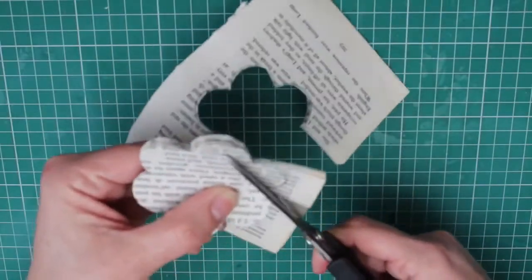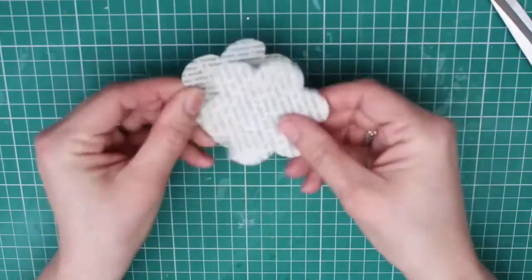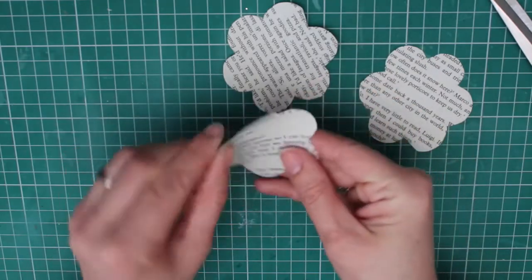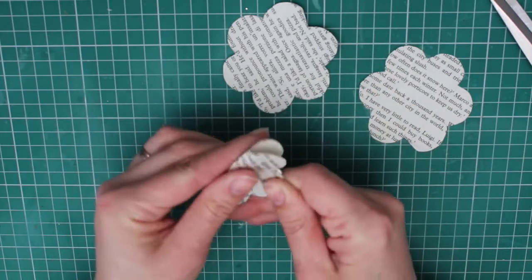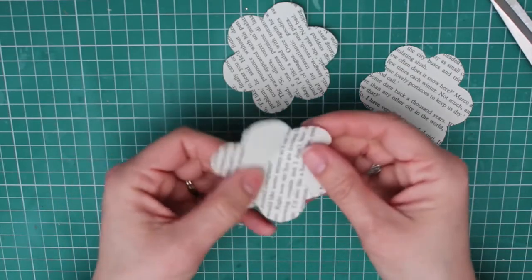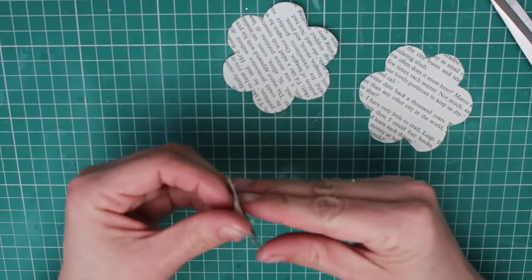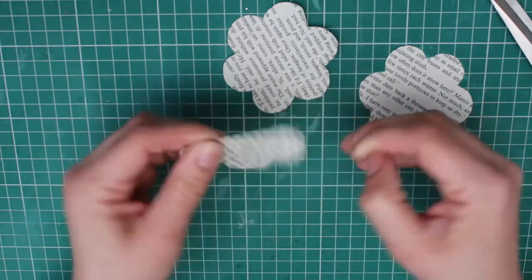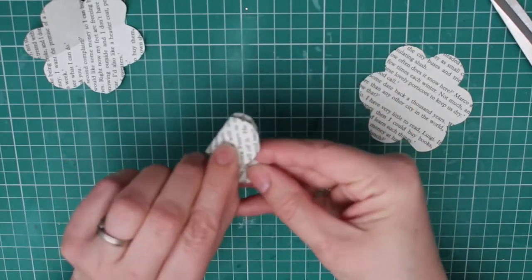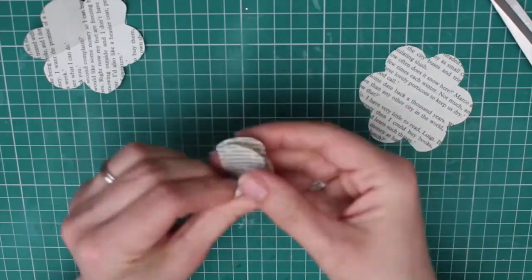You will only need three petal forms for one rose. Taking each rose form, we're going to fold the forms in half along the dips between the petals, making sure you make a good crease, and we're going to work our way around the rose form. You can also fold the form in half and fold it into a teardrop shape — whichever way you prefer — as long as each petal shape is defined by a crease.